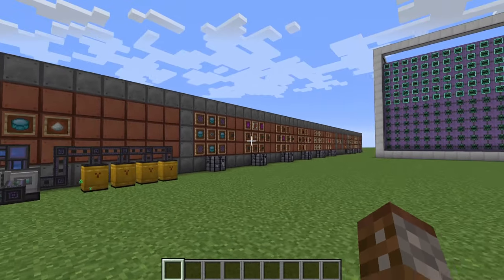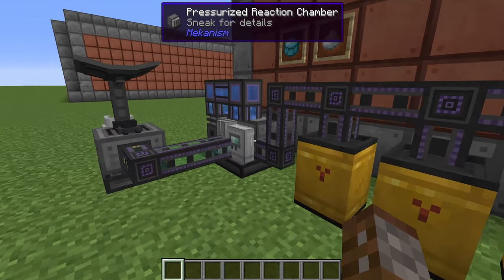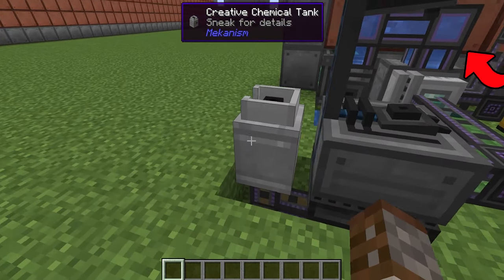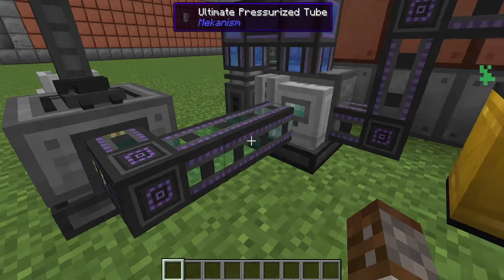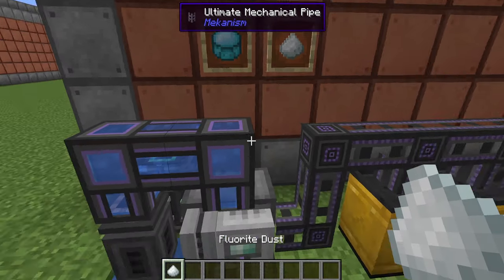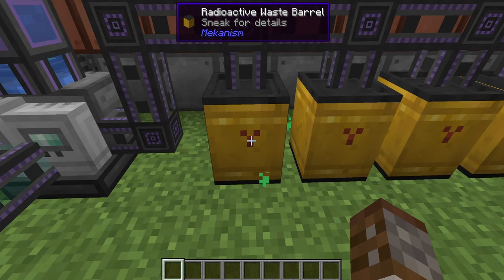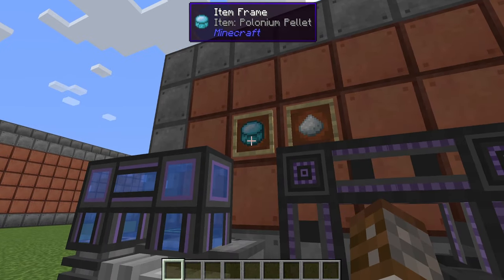When making the fusion reactor we're going to need a brand new component: the plutonium or polonium pellet. The polonium pellet uses some machines we've covered before. First we need some nuclear waste — you get that from the fission reactor. This goes inside a solar neutron activator and turns nuclear waste into polonium. The polonium gets put into a pressurized reaction chamber; water and fluorite dust are pumped in as well. This makes a little bit of spent nuclear waste which needs to be pumped out back into nuclear waste barrels, and it also gives us our polonium pellets. Remember, don't ever break these — you always want to pump them far away, otherwise you'll let nuclear radiation into the atmosphere and it'll hurt you pretty bad. That's how you get your polonium pellets.